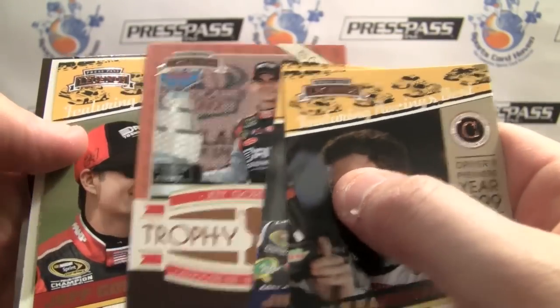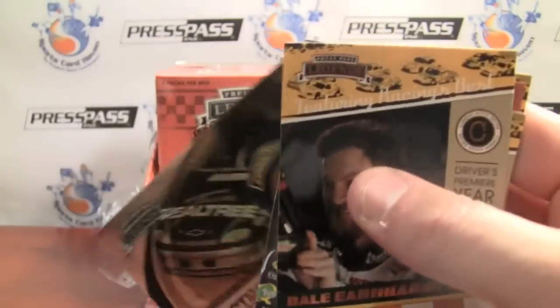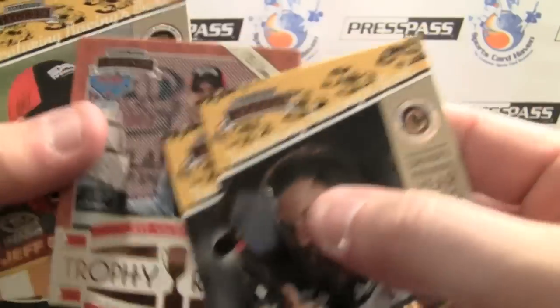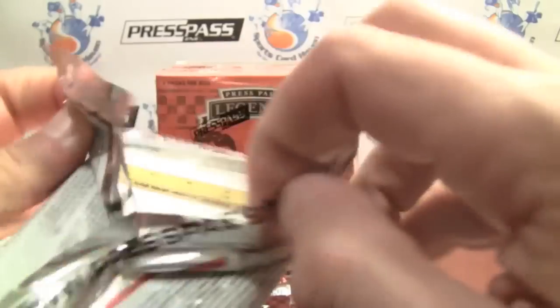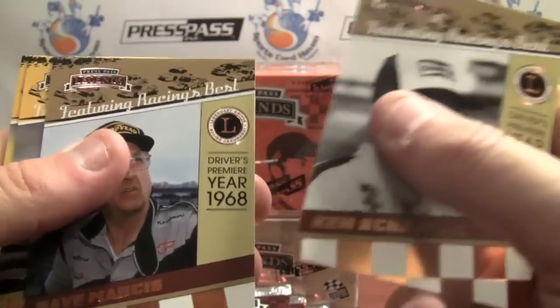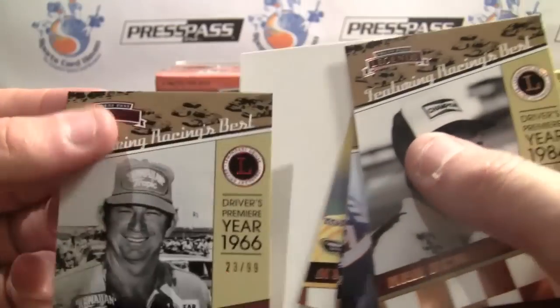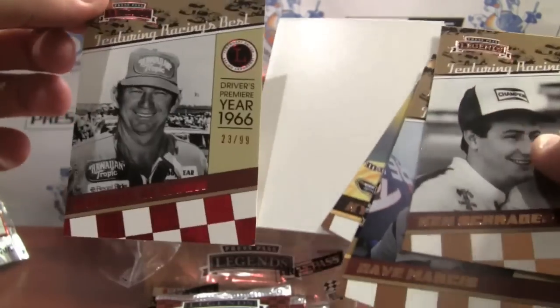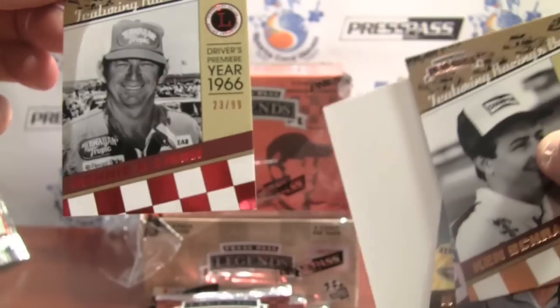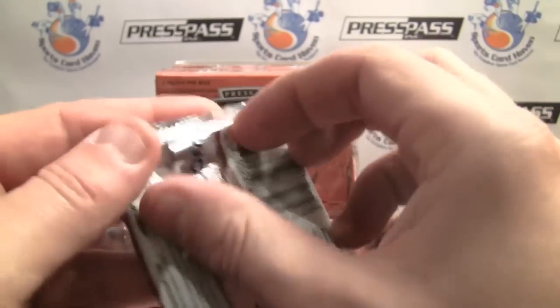Trophy Room. I thought that was the first hit. Pacing the Field. For instance, the Trophy Room is part of the set. That has a completely different look than the others. Looks like we've got our hit in here — nope, that's the dummy. Got a parallel. Donny Allison — that's a little bummer. The only thing is with the red parallel, you can't really see the name in that red stripe. Might be splitting hairs, but...